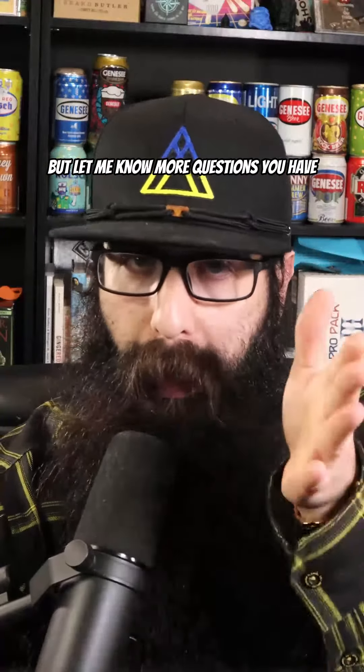Let me know more questions that you have, because this is Beard Questions in 90 seconds or less. Hope this helps.